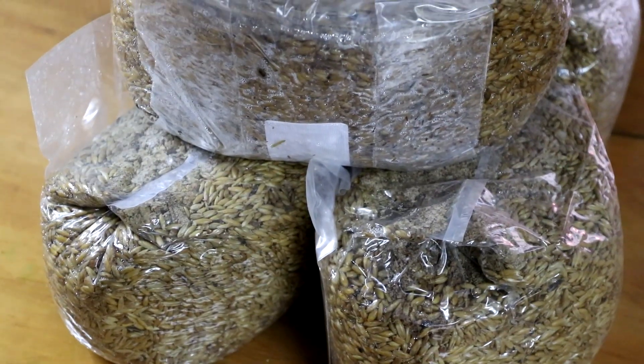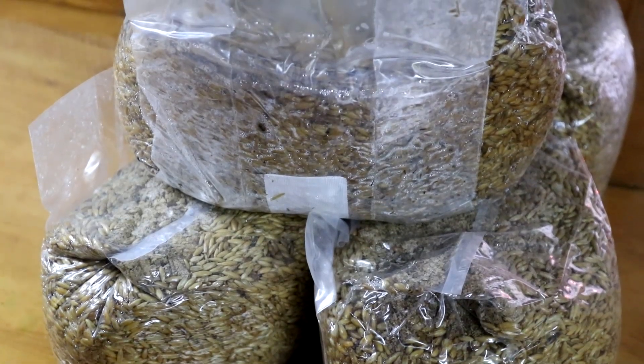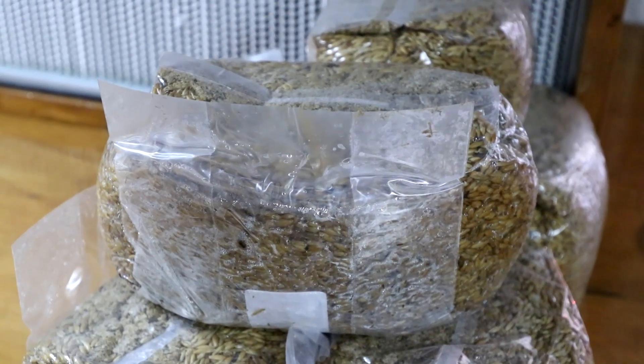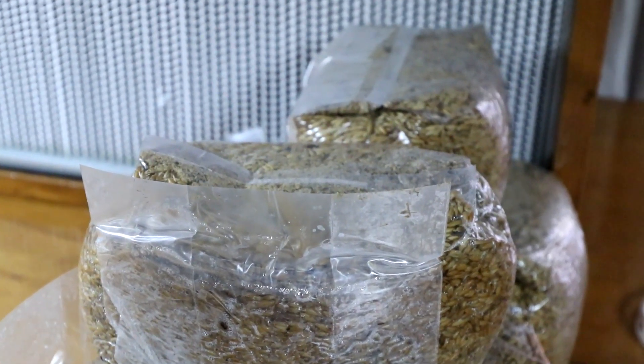Today's quick tip is regarding your grain spawn. A lot of people are talking about the soaking method that I use for my oats, and they're finding they have a little bit more moisture in the bag than what they find ideal. Plus, when they're adding liquid culture to the bag — like 10 cc's in a five pound bag — they're finding a little bit of moisture in the bottom.